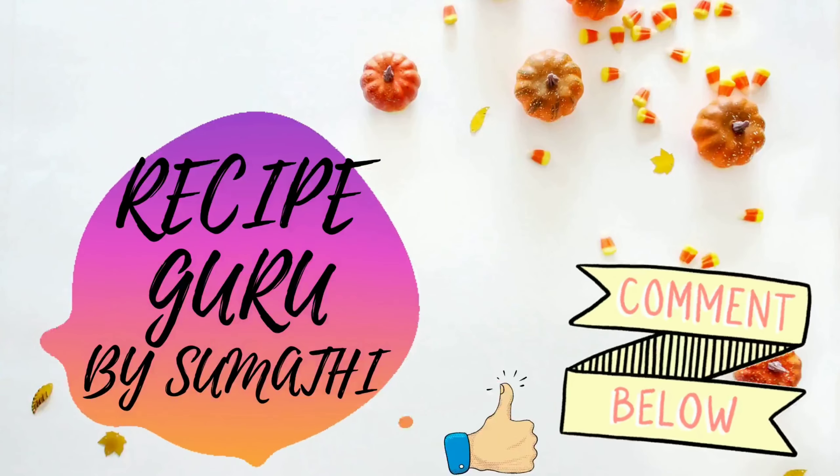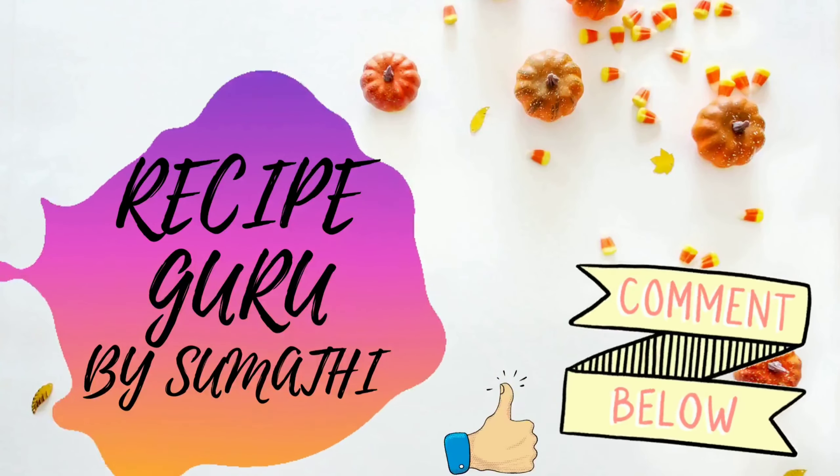Hello Friends! Welcome to Recipe Guru by Sumathi. Let me show you the garlic bread.